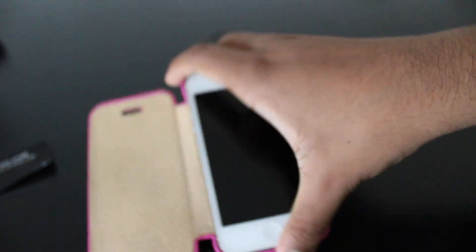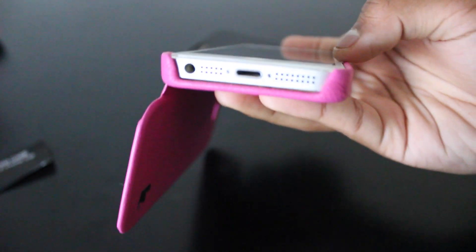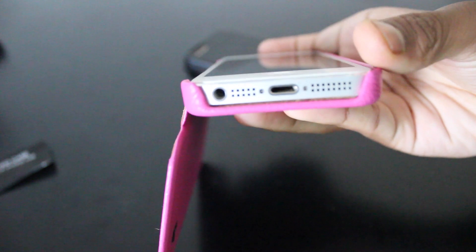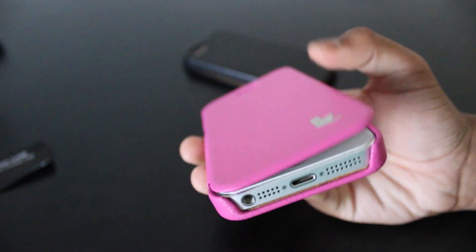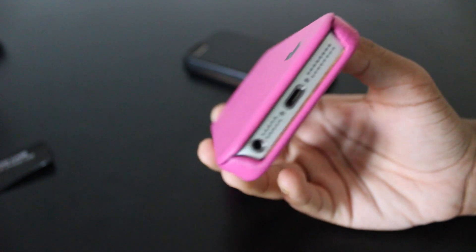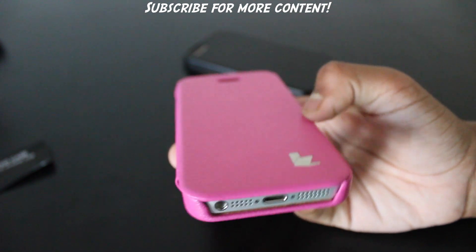You can see that it does not block the speakers or anything, as the bottom is clear for that. That's quite good because if you had, for example, a LifeProof case, then the speakers would be blocked as well as the jacks. So you can charge your phone while it's closed and it will just be hassle-free, like you're doing it normally — except your phone's in a case.